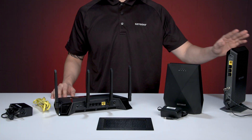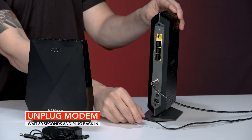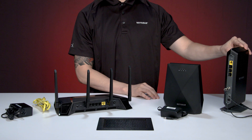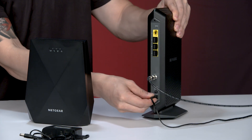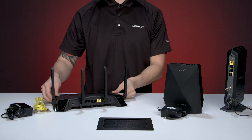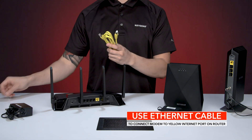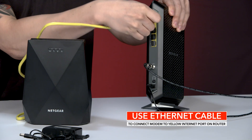Now, let's connect your modem to your router. Unplug your modem, wait 30 seconds, and then plug the modem back in. Remove and reinsert the backup battery if it uses one. Use the Ethernet cable to connect the modem to the yellow internet port labeled WAN on the XR500 router.